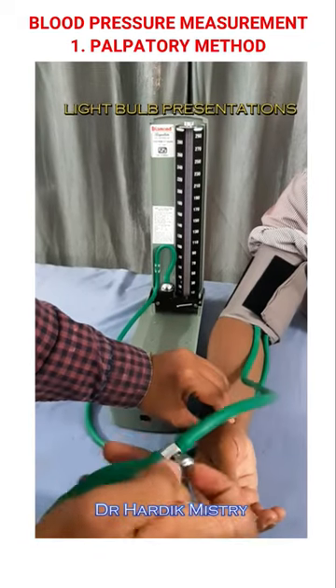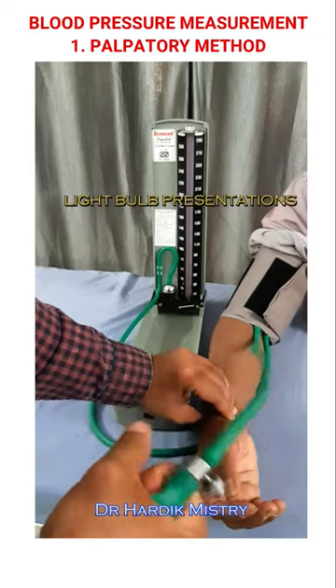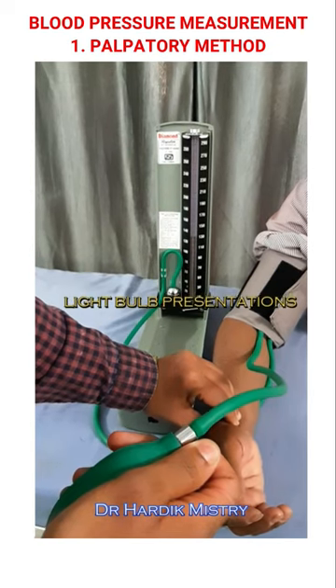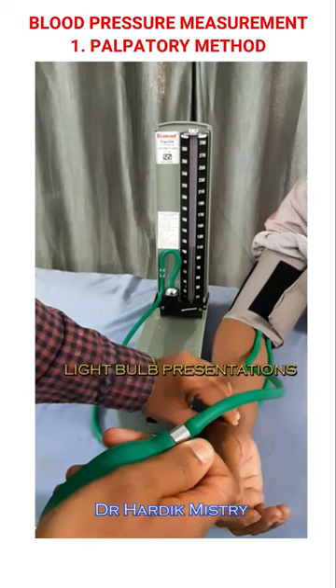Put three fingers over the radial artery and feel the pulse. Close the leak valve screw. Raise pressure in the mercury manometer up to 10 mmHg above the point when the radial pulse disappears. Slowly open the leak valve screw and reduce the pressure. Mark the pressure when you feel the radial pulse — it's the systolic blood pressure.